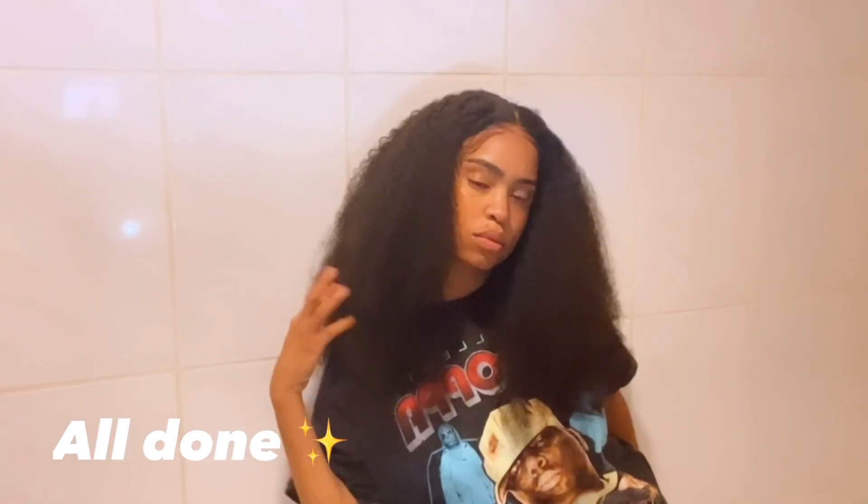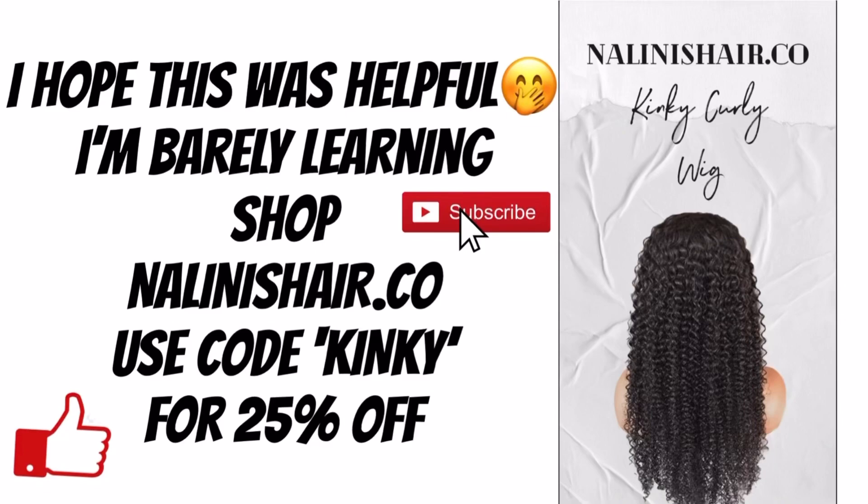So this is more of a hair tutorial about getting the wig ready. I didn't even end up using those baby hairs — I just left them out. This is what it looked like at the end: this wig is so full, look how thick it is, so beautiful. I brushed it out and had a real afro. I really love it — you can get it at nalinishair.co. Thank you guys for watching — like, subscribe, and have a great day for Nini's YouTube.